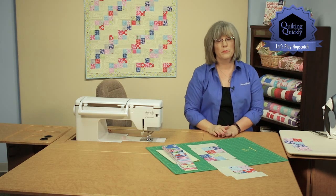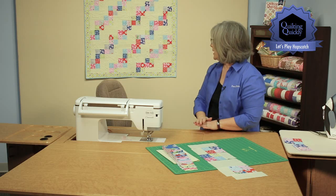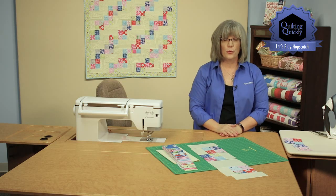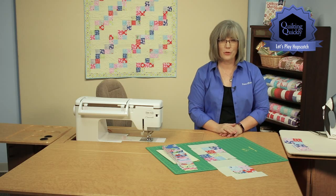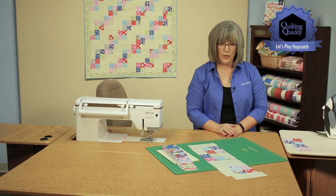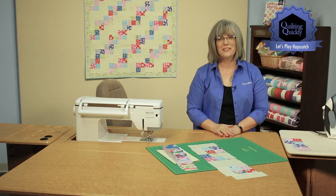You finish with a mint green border and a blue binding and you've created your own version of this great quilt. If you'd like to see more of our videos, please visit our website. Let's Play Hopscotch — have fun!